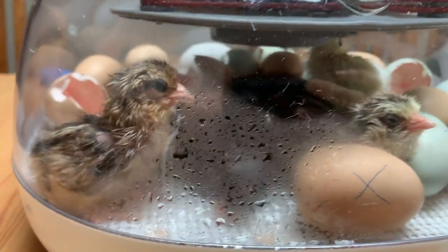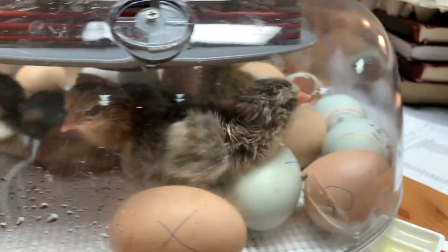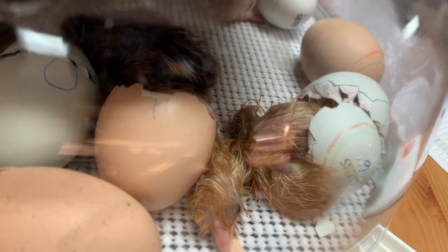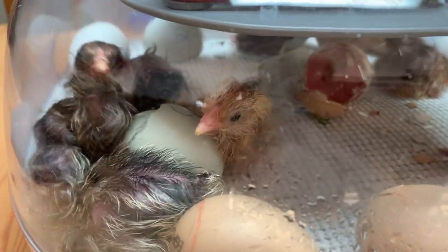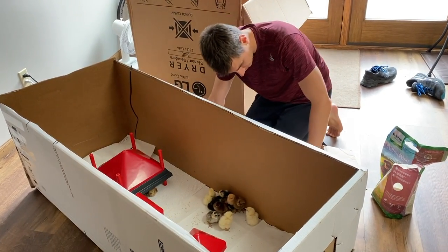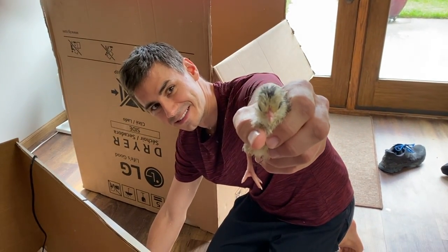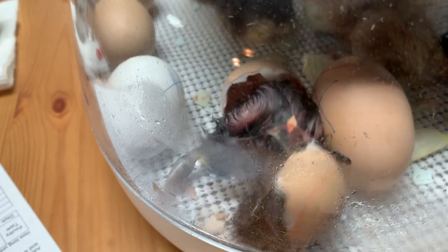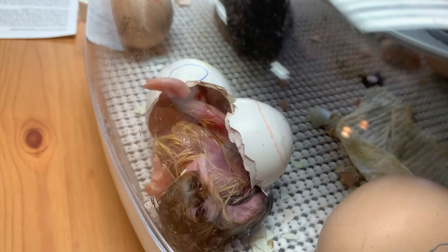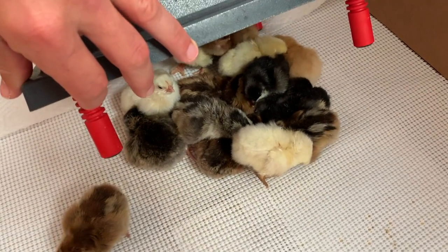It's number six — 6:30 and we have an incubator full! Seven little chicks at 7:30 in the morning. The babies are getting moved over to the box. Look at this guy — lots of colors!